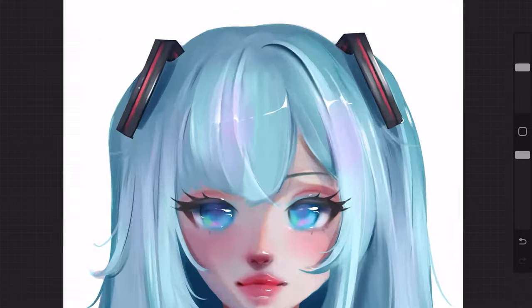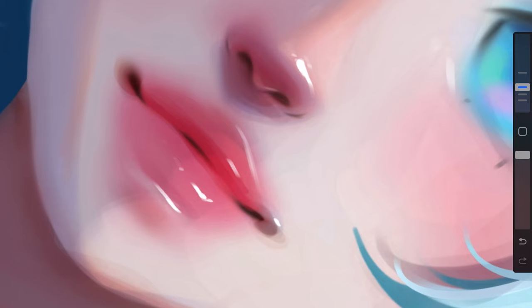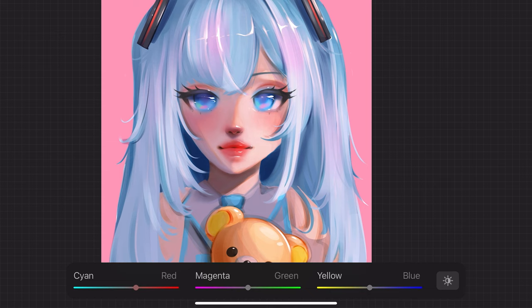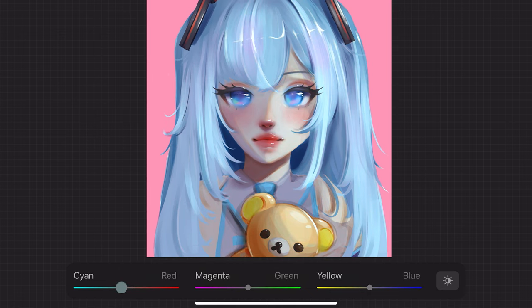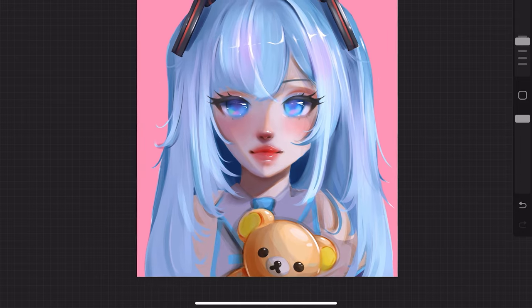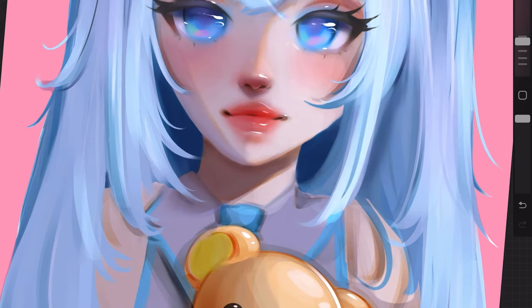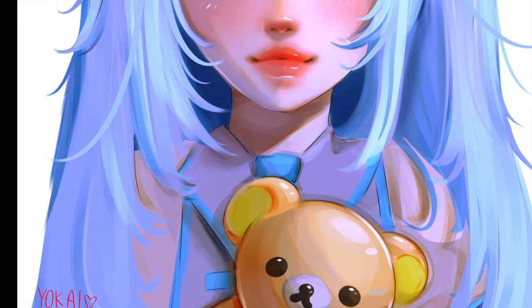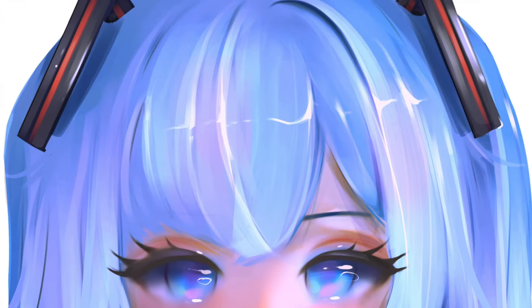Once the entire drawing basically looks edible, it's time for color balance. I like this as my last step because it gives me the option to really look at the different color ways the drawing could go — whether it's more cool-toned or warm-toned, focusing on certain colors. It gives it a more finished look. Instead of going back and changing certain things, you can change the whole mood of the drawing with color balance. You can also use hue and saturation to adjust brightness and saturation as well. Thanks so much for watching!